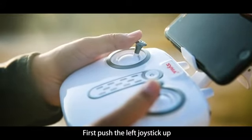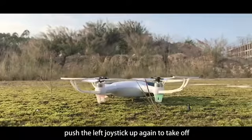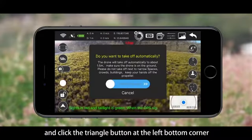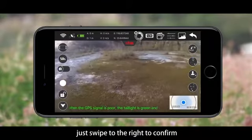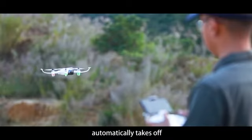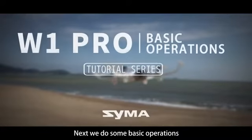To take off, first push the left joystick up to spin the propellers, then push the left joystick up again to take off. You can also unlock and click the triangle button at the bottom left corner as a one-key takeoff — just swipe right to confirm. The aircraft will then automatically take off to a certain height and hover in the air.